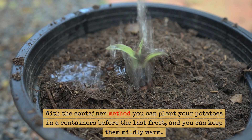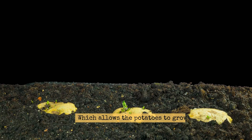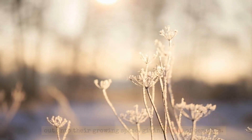With the container method, you can plant your potatoes in containers before the last frost and keep them mildly warm, which allows the potatoes to grow. Then as soon as the last frost is gone, you can put them out into their growing space, giving loads of benefits.